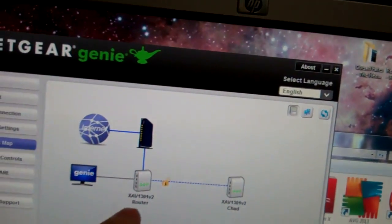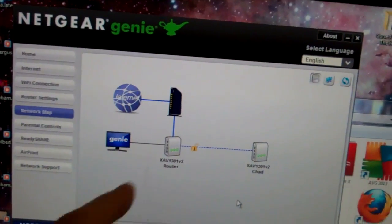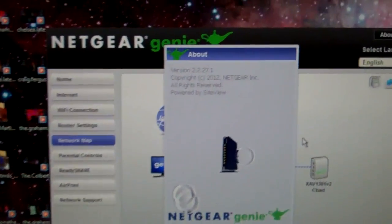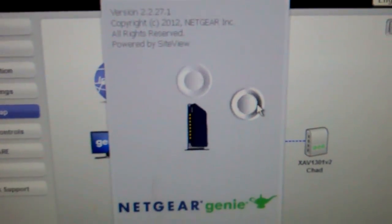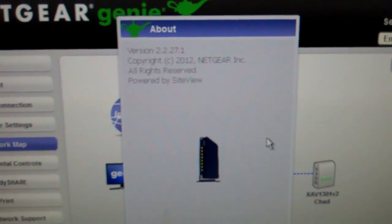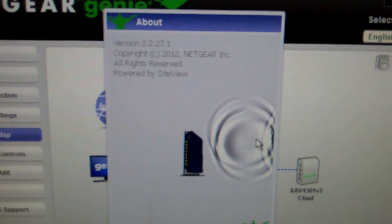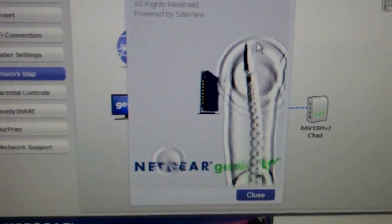This is actually the XAV1301 V2, so you don't need the B. Here is the NETGEAR Genie — I had to go through hell to find this program. It's version 2.2.27.1, which is the newest one. They call it the wireline or powerline program. Other versions I tried, even version 3, didn't work and wouldn't find this device. This particular model only works with this particular version. When you bring it up it says NETGEAR Genie, but that's not the name of the download, so make sure you get this one.